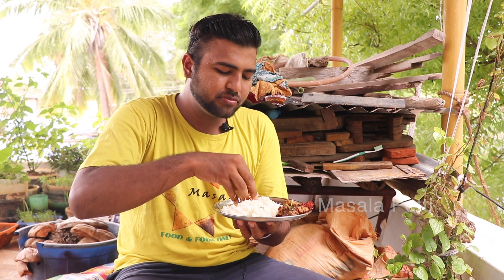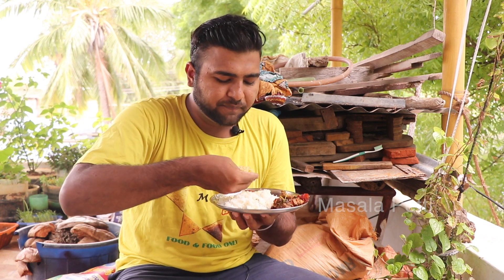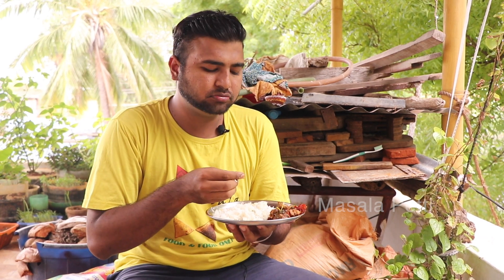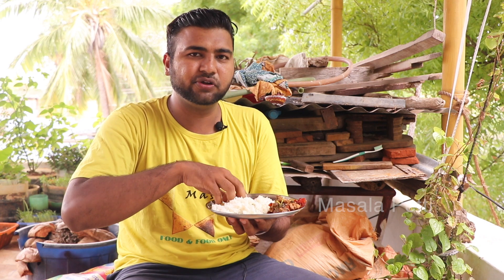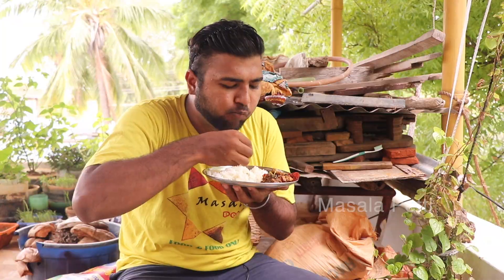It's a very sweet rice. Let's cook it in a small bowl. If you're watching a new video, subscribe to our channel. Please share this video with your friends. Please comment below. We'll be right back.